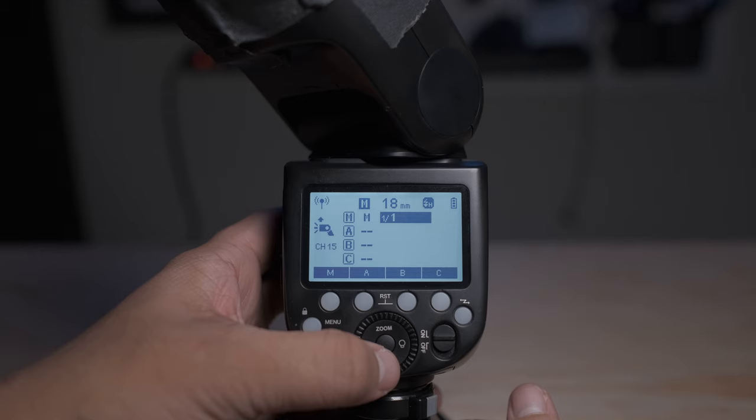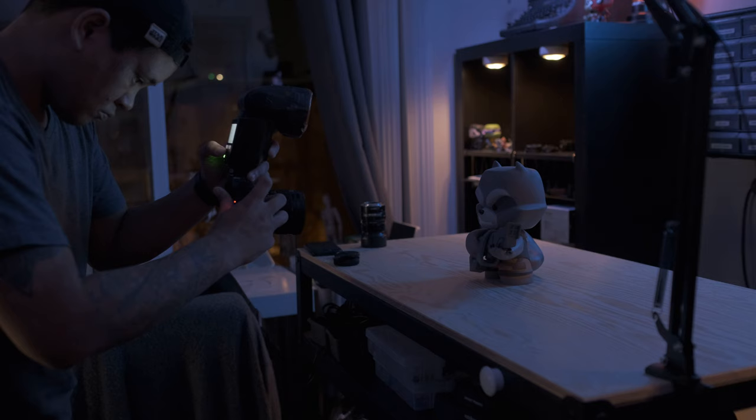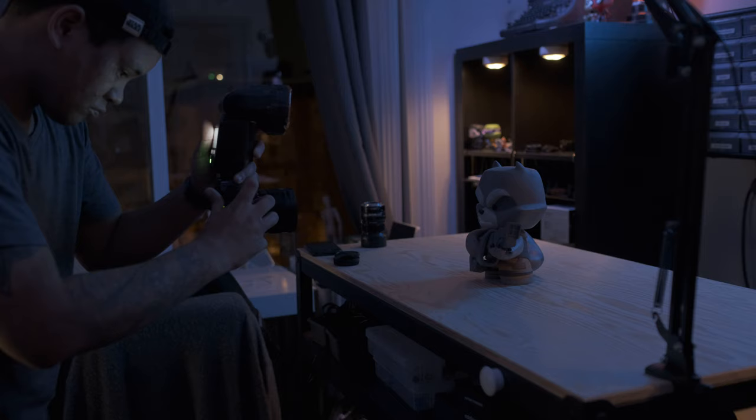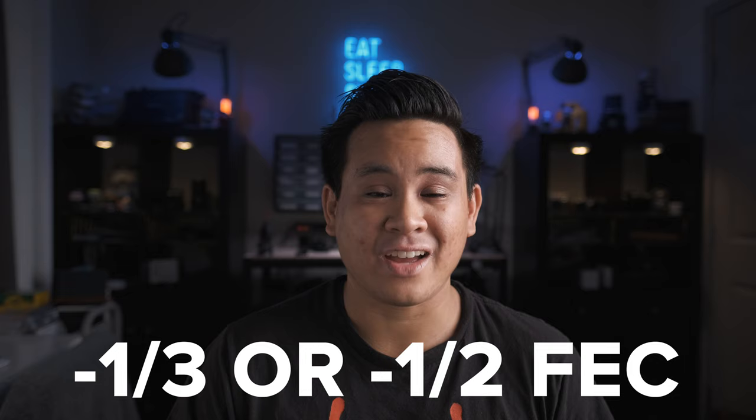Step five is to dial in the flash exposure. Start with the flash at 1/16th power and take a few test shots. Adjust so that the main subject — usually around three to five feet away — is not blown out or overexposed. I'm using manual flash power, but if you're using TTL, dial in negative one-third or negative half flash exposure compensation to get in the right ballpark.